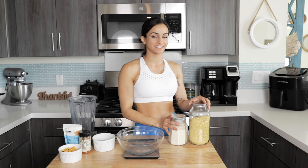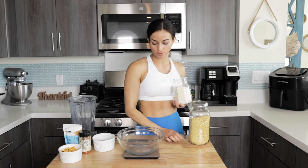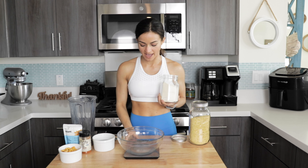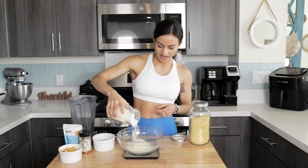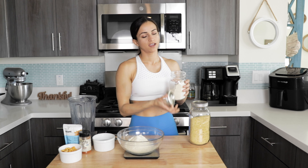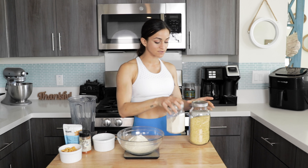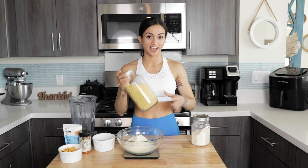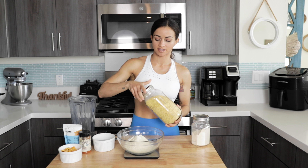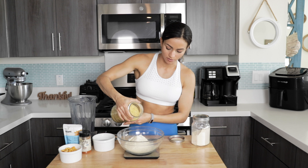We're going to start off by mixing the dry ingredients. Here I have vital wheat gluten and we're going to need just 120 grams of that, so I'm just gonna weigh that out. I love getting my vital wheat gluten from Amazon — I like buying these things in bulk because then they last me a long, long time. Same with my nutritional yeast. We're going to be using 20 grams of nutritional yeast, which is about a quarter cup.